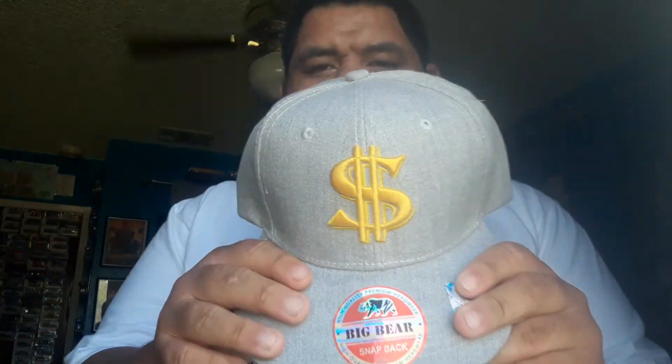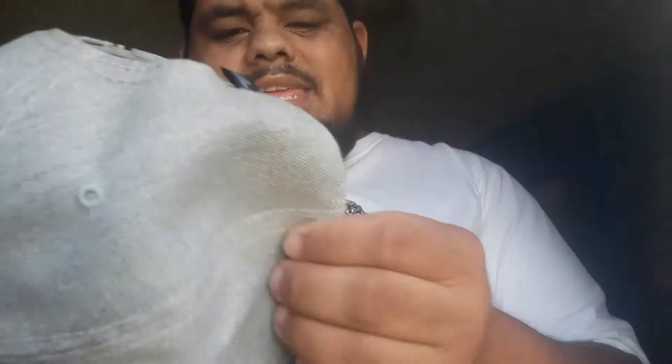Another thing — I totally forgot I mentioned in past videos that I wanted to get a gray hat and was hoping to find one soon, and I did. I couldn't be happier with the choice. It's the same exact colorway as the shirts I've usually been getting. Gray is so nice. The only color they had with that design was the dollar sign, so I had no choice — but I believe it was five bucks. Cheap, but better than paying 50 for a New Era hat.